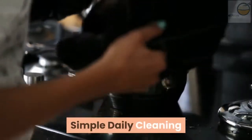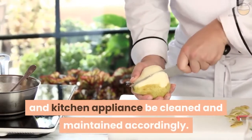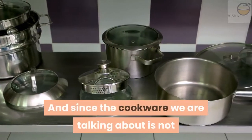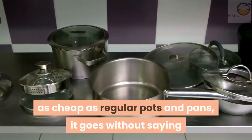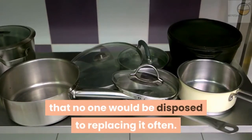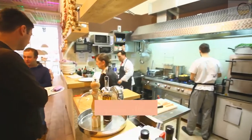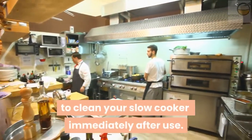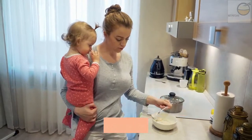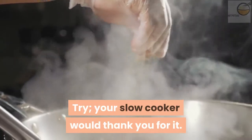Simple daily cleaning. It is important that every cookware and kitchen appliance be cleaned and maintained accordingly. And since the cookware we are talking about is not as cheap as regular pots and pans, it goes without saying that no one would be disposed to replacing it often. That is the reason why it is pertinent to clean your slow cooker immediately after use — even on those days when you are so tired you could fall asleep on your feet. Try. Your slow cooker would thank you for it.